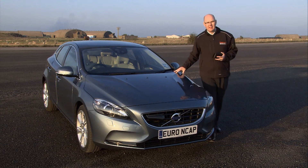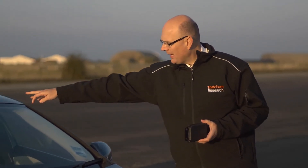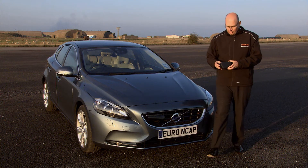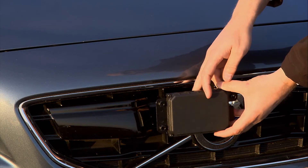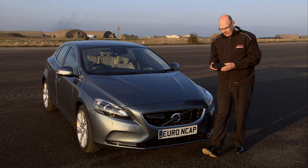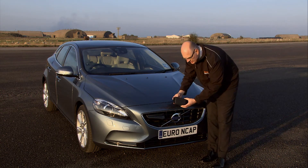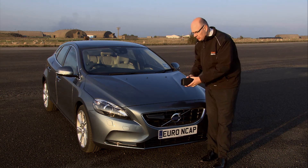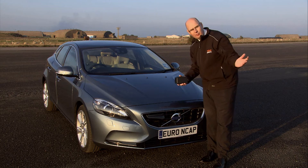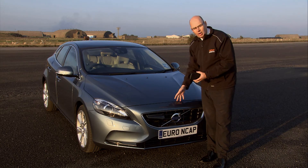This vehicle is fitted with an inter-urban system that mixes the output from a camera with the output from a radar at the front of the vehicle — this is called sensor fusion. This radar unit is a 77 gigahertz radar and is used to measure the distance between this vehicle and the vehicle in front. It can warn the driver if they are too close and operate the brakes if the driver doesn't respond to a potential collision.